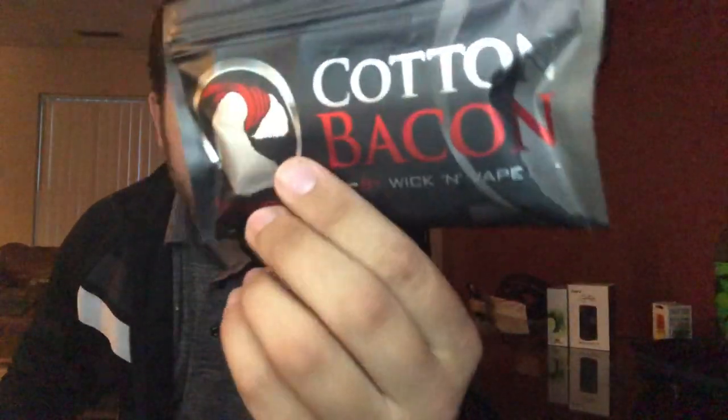Let's give another hit to show you some vapor production. There's a lot of pineapple on the inhale, but on the exhale it's all grapefruit. I'm rocking Cotton Bacon — best cotton out there, I think.